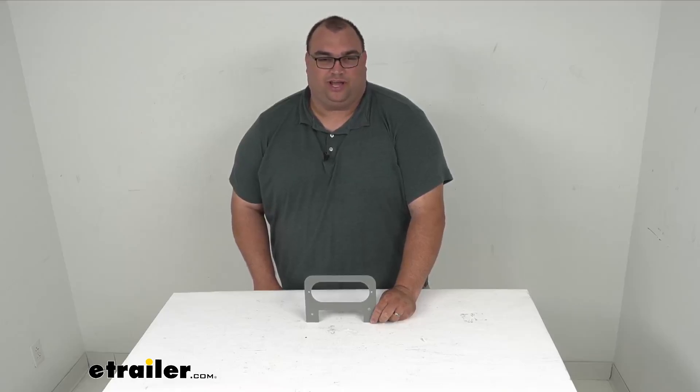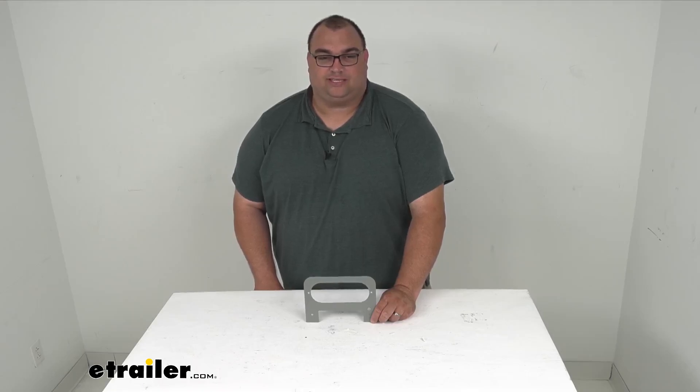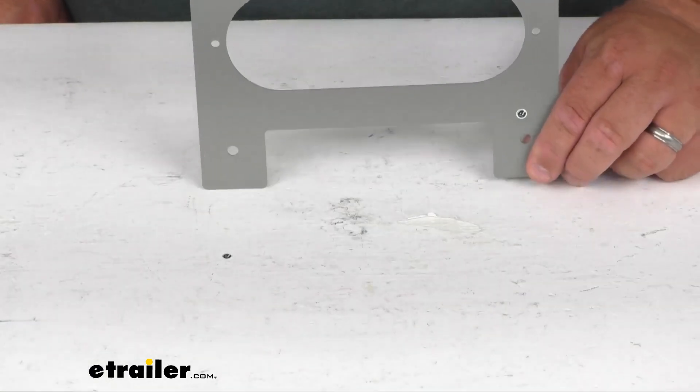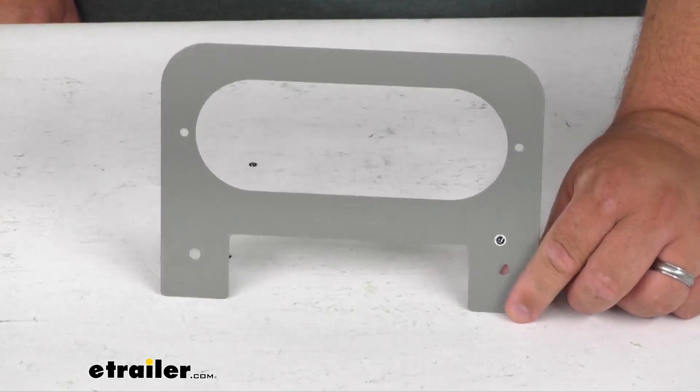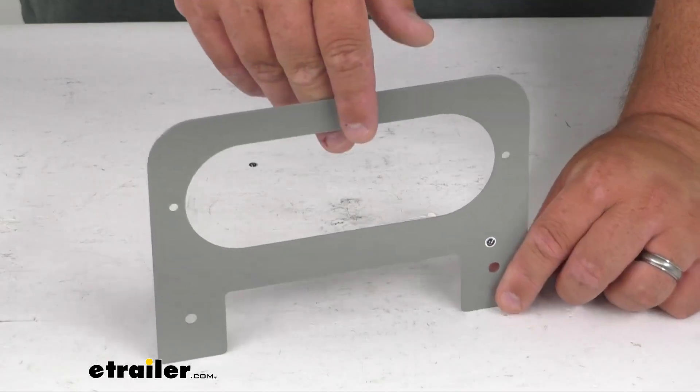Hello neighbors, Steve here with eTrailer.com. Today we're looking at a steel mounting bracket for your Optronics 6 inch oval tail lights. This flat mounting bracket will allow you to surface mount an Optronics 6 inch oval trailer light.